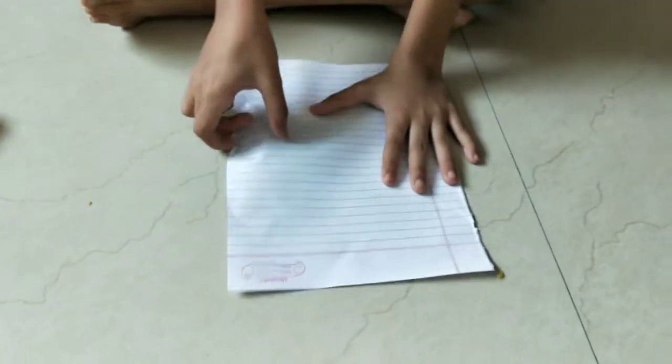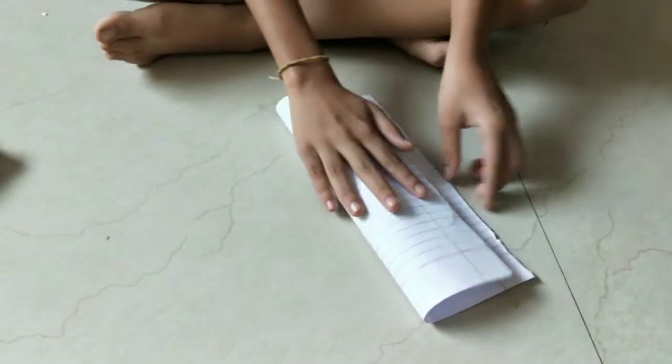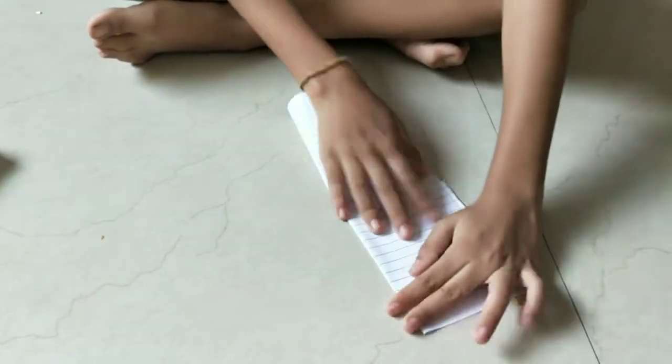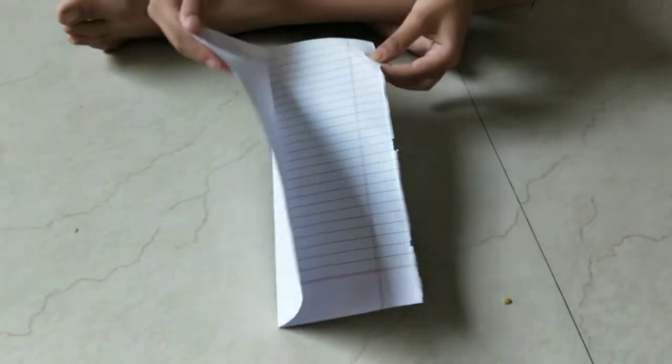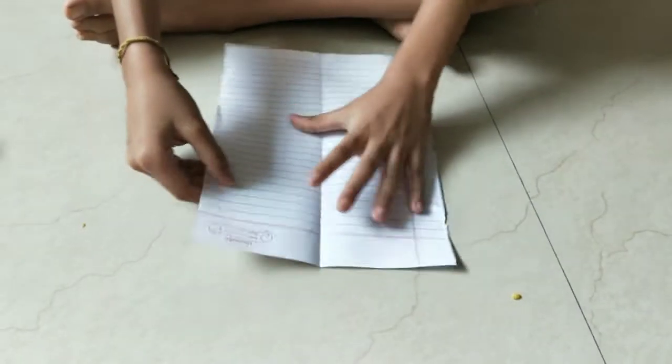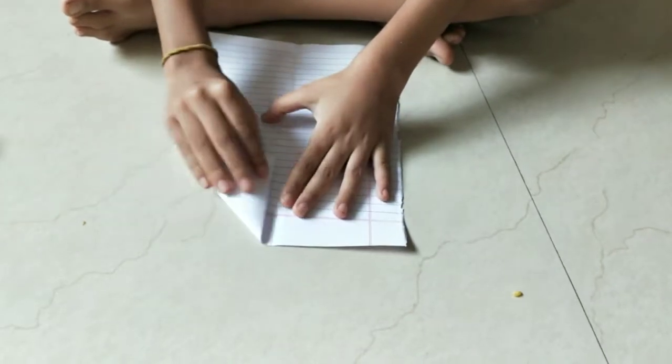First, take one paper and fold the paper into a rectangle shape. After that, fold the paper up like this, and fold the paper edge to this line like this.